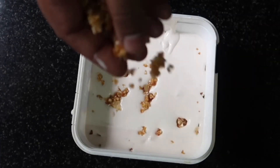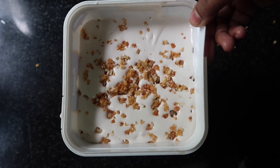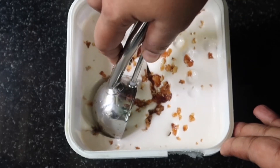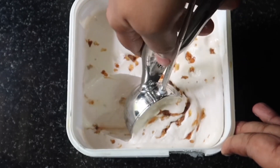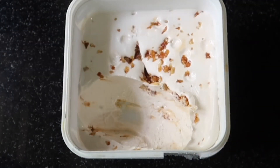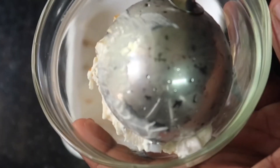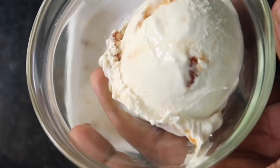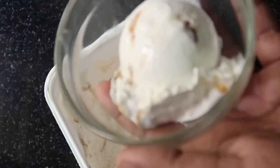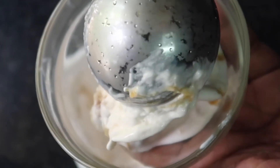You can add cashew nuts on top. You can put it in the freezer. You can check the texture of the ice cream. It's very easy and simple — butterscotch ice cream. You can add butterscotch essence.